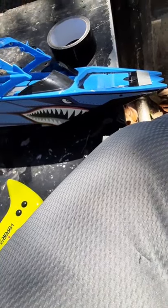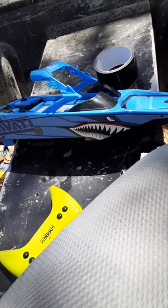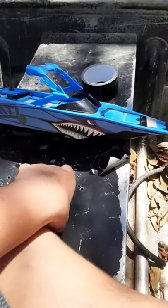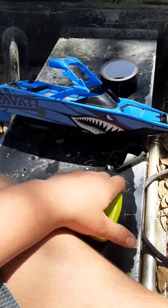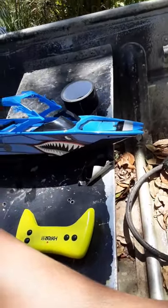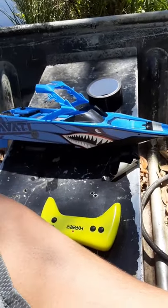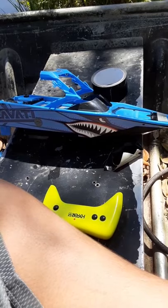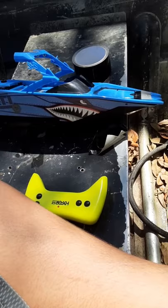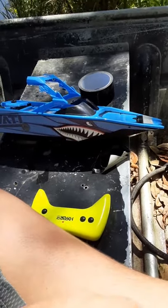This little RC boat was only $30, so I totally recommend picking it up at Walmart in the RC section. I bought the blue one, but I also saw a gray one, so it comes in those two colors. The gray one looks pretty cool but I wanted the blue one. For the charger, all you need is a USB port. Thanks for watching — comment, like, and subscribe, and tell me what you think about this little boat.